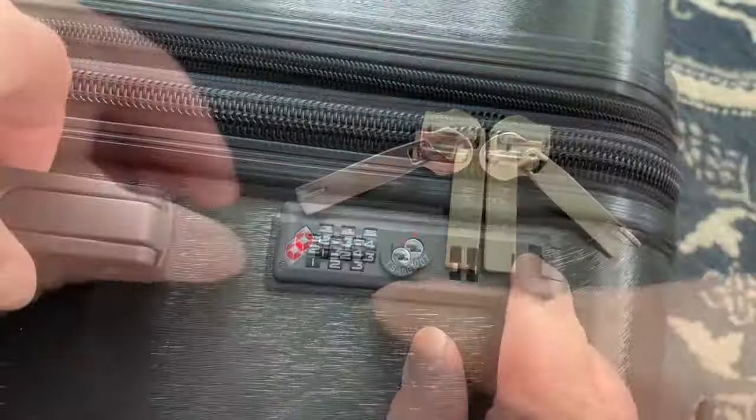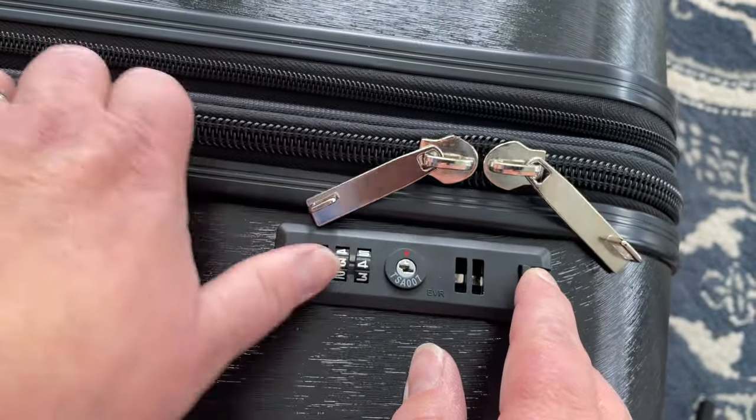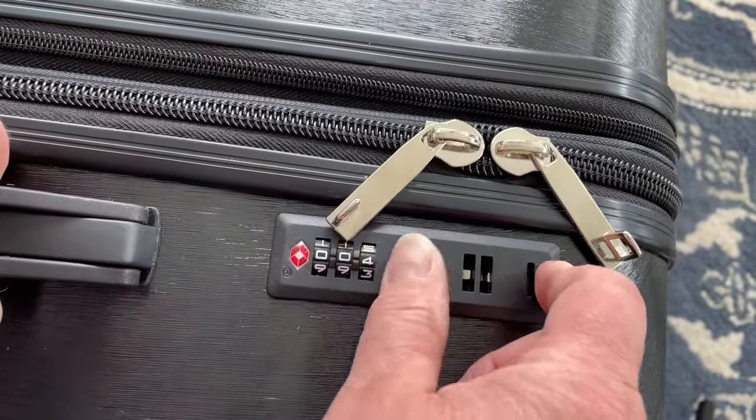I'm going to go ahead and change it back to 000. These built-in locks are so convenient. In a second I'm going to show you a different built-in lock on another suitcase.